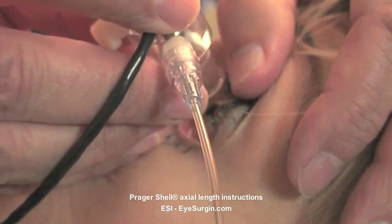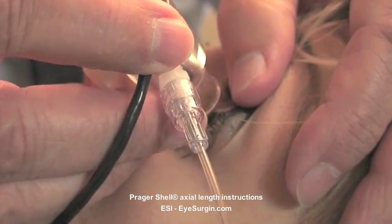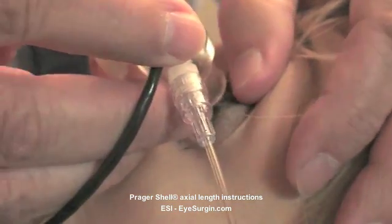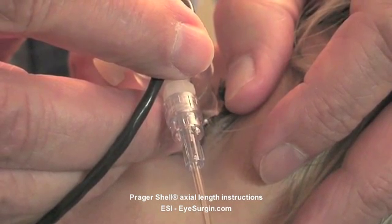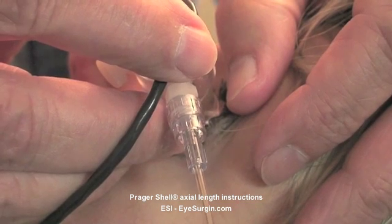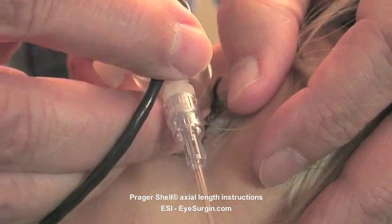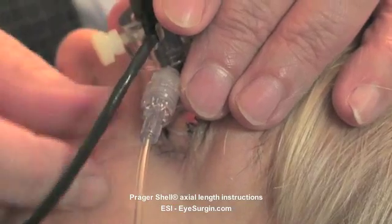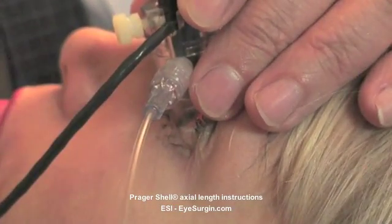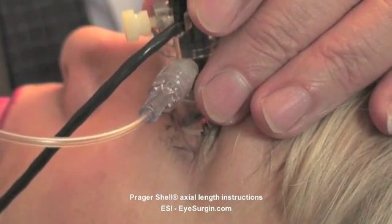Ask the patient to direct their gaze downward — look way down — then open both eyes and look up to the top of their head as you insert the Prager shell. Note that your hand should rest on the forehead, reducing the shell's downward force. Having minimal pressure on the eye will be appreciated by the patient. It's also very instructional for the health professional performing this test to have this procedure performed on themselves at least once or twice, to experience it from the patient's point of view.